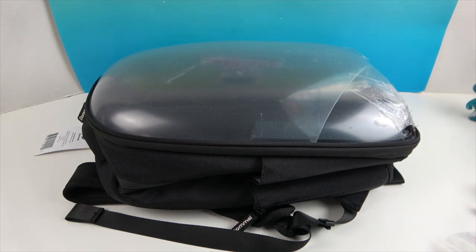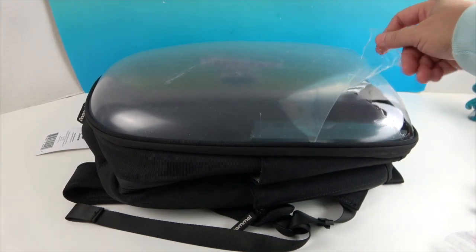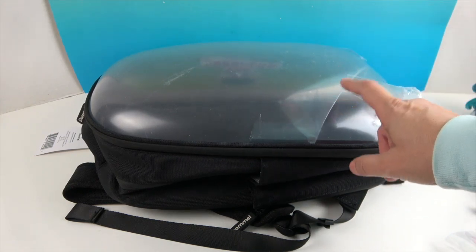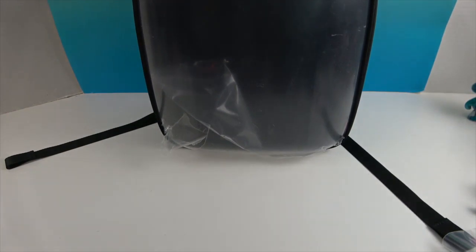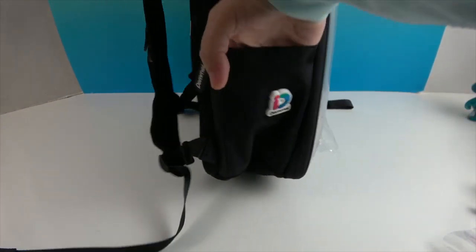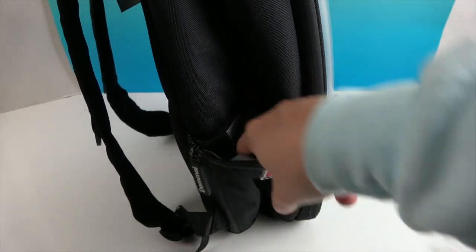The backpack has a layer of film protection on the plastic and a layer inside as well. Looking at the side first, it has almost like an insulated layer right here so that you can keep something cold or hot.